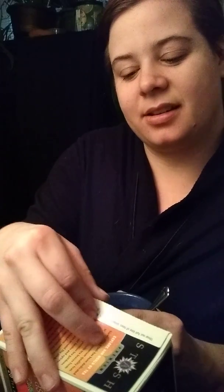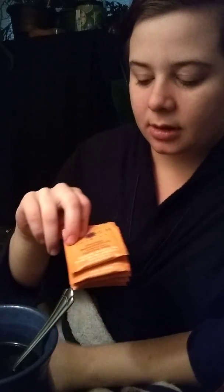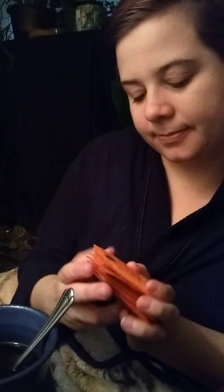Here's what the box looks like, and I discovered that it's not backwards when you see this, so I'm happy about that. Opening up the box right here. The Stash teas are, of course, in their own individual packets. That's what those look like.